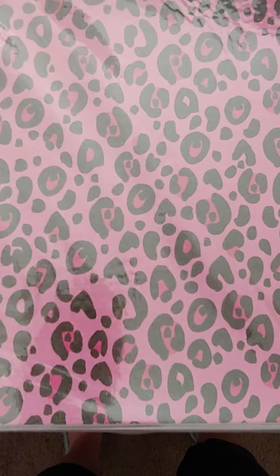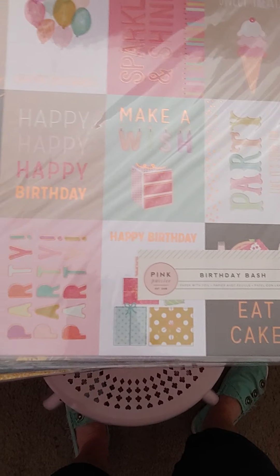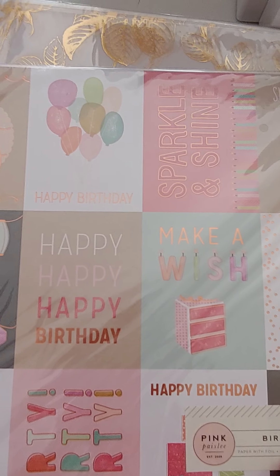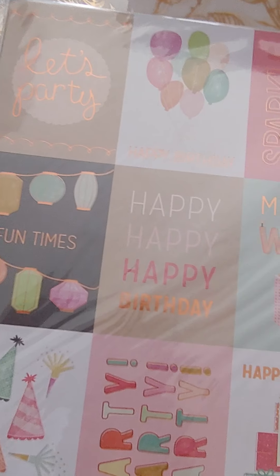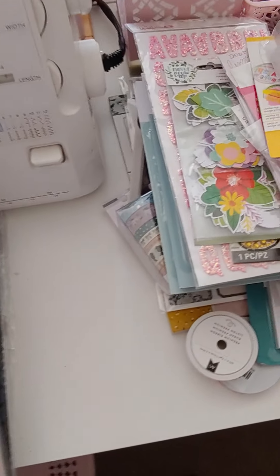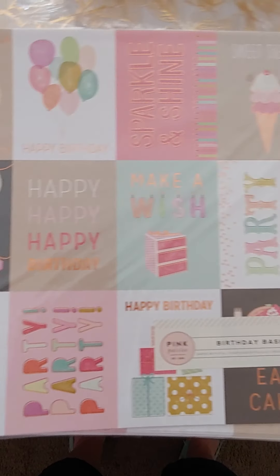I found this cute glitter pink cheetah print — super cute, a dollar a sheet. Then there are these fun party ones with balloons, 'Happy Birthday,' 'Make a Wish' — cute little cut-aparts. This is actually a Pink Paisley collection called Birthday Bash. I opened the package to check and it turns out it's just single-sided, but you'd have a hard time picking which design you'd want to use anyway. These are a dollar each.